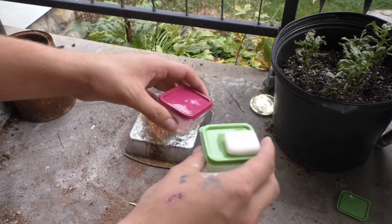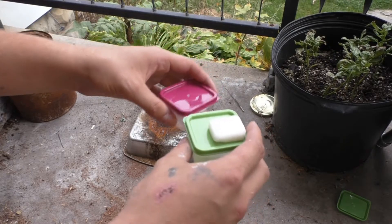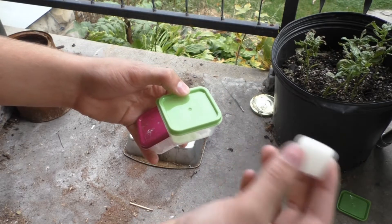Hello guys and welcome back to PCRT, or potassium chlorate reaction test. It is of course me Trollface the man, and today we are going to test hexamine tablets — those tablets you get for camping.